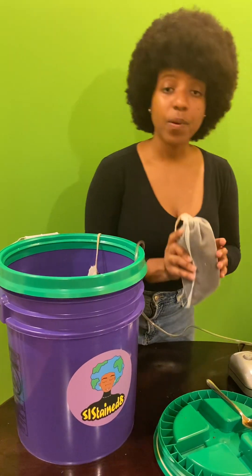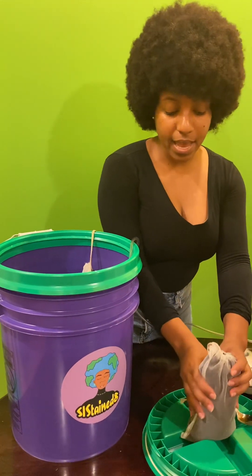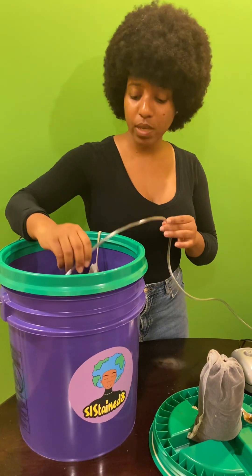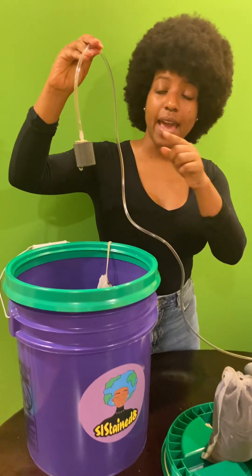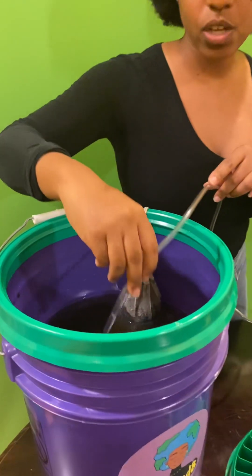In the previous post I listed all of the tools, so today I'm going to go ahead and get started. The first thing you want is to immerse your air stone of your aquarium bubbler in dechlorinated water.